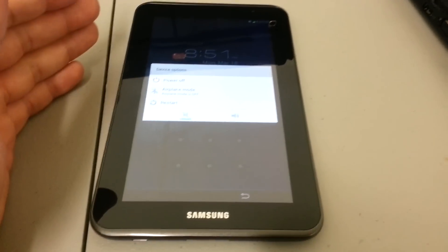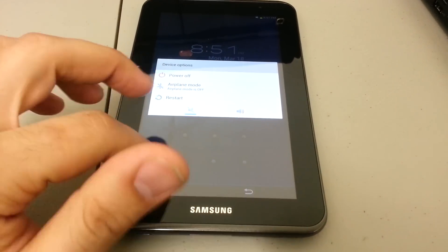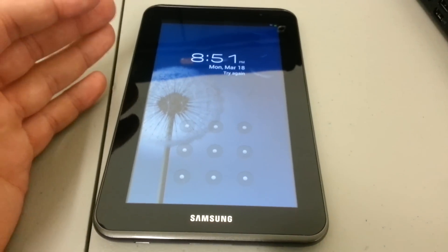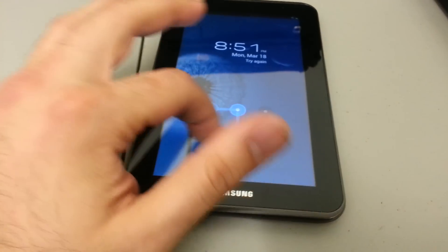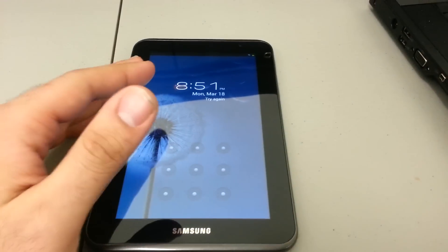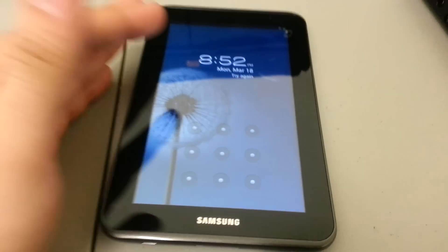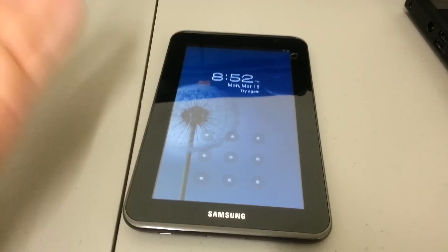The first thing — let's say you can see in the background I have a lock here. Let's just say you forgot the lock, or your son or a relative locked you out of your device. The hard reset is definitely a solution — it completely wipes the device of any kind of contacts, applications, or any data.